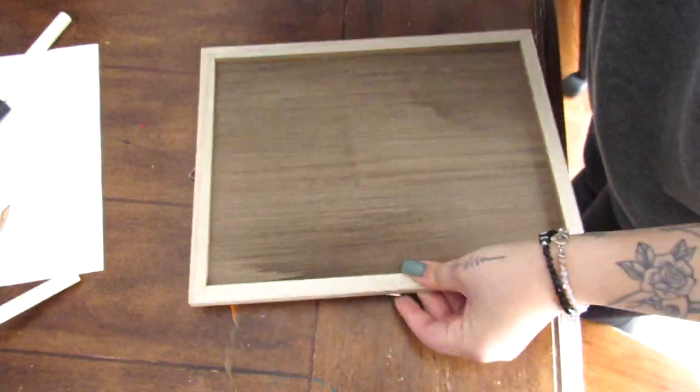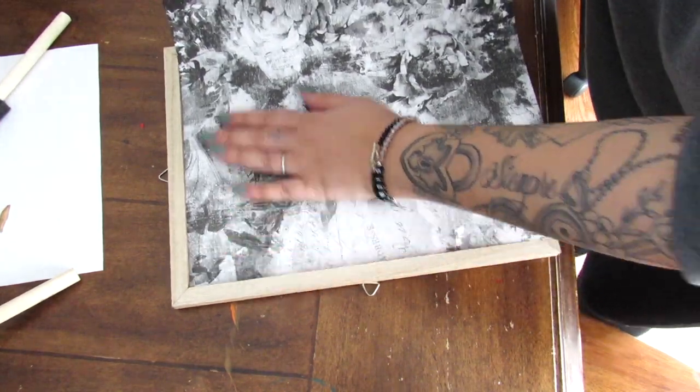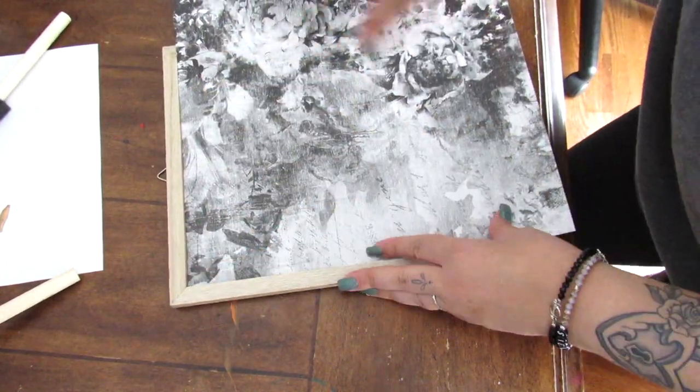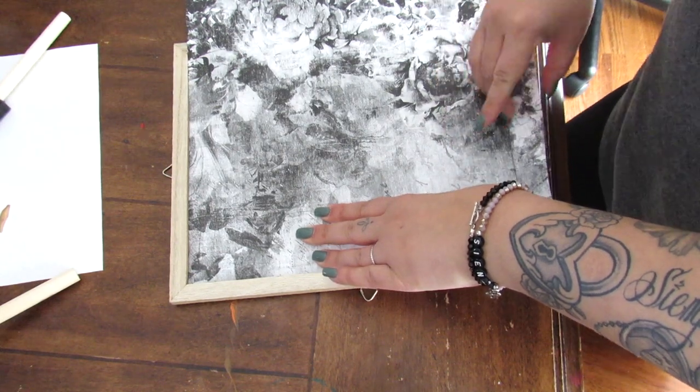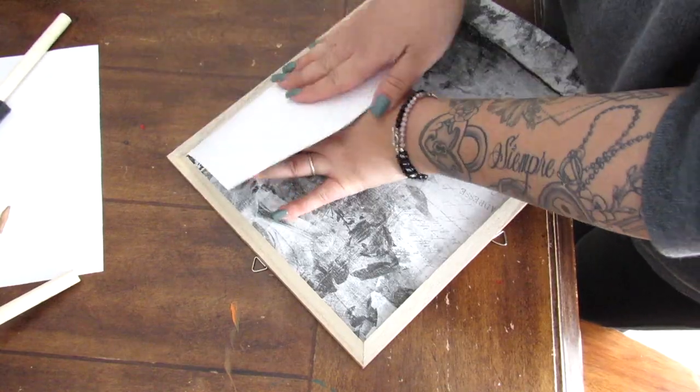I'm going to count this as a frame, but technically it is this framed piece of MDF board from the Crafter Square section of Dollar Tree. They have a few different color options, and I'm going to go ahead and just add this scrapbook paper.